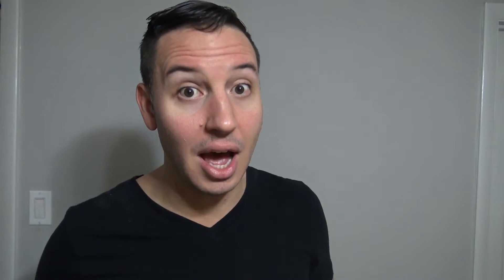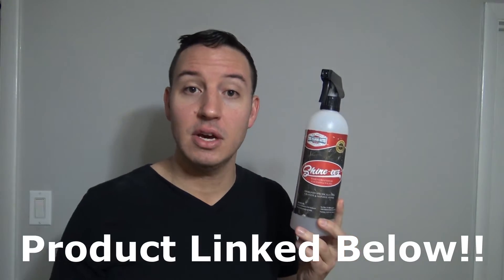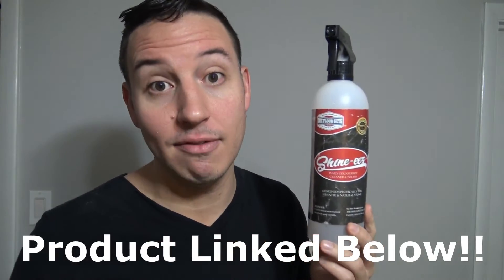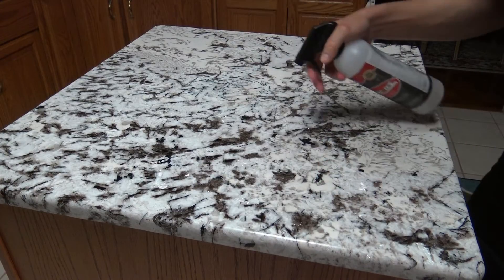Method Number Two is for those of you who like your countertops nice and shiny. If you don't care about shine, stick with Method One — but if shiny is your style, this right here is what you want to use. It's called Shine Ease. It's specifically formulated and designed for natural stone countertops, so it'll also work on quartz and granite. This isn't a sponsored video — I've just used this stuff personally, this is my bottle, and I know it works like a heavyweight champion.